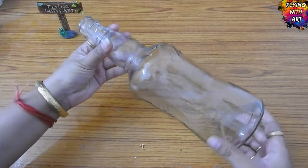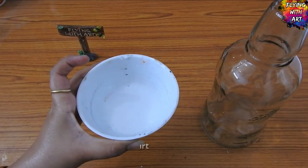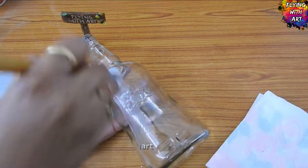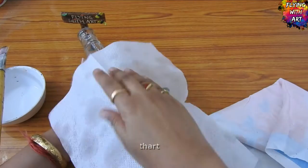So let's begin. First we will take a wine glass bottle and prepare the base for clay work. I am applying glue and water to the glass bottle in a ratio of 1:1, and then sticking on the tissue paper.